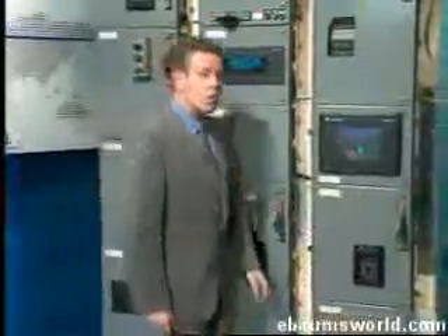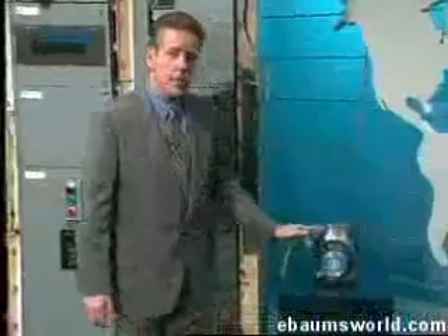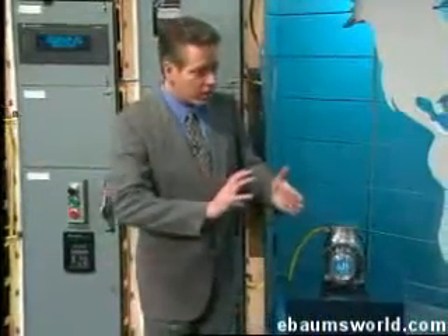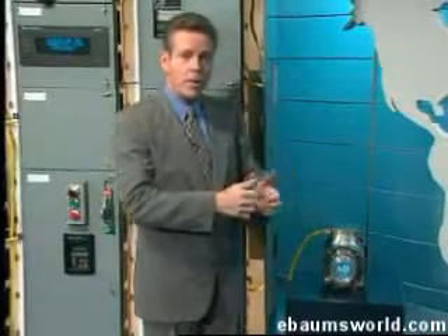The main winding was of the normal lotus-o-deltoid type, placed in panendermic semi-boloid slots of the stator. Every seventh conductor being connected by a non-reversible tremie pipe to the differential girdle spring on the up-end of the gram meters.